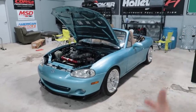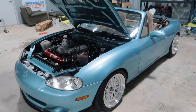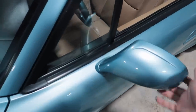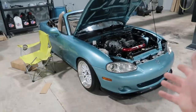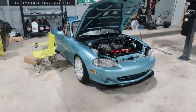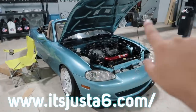Don't forget guys - BEEP is available! We've got just a few more weeks before giving away BEEP. Mid-August is when the giveaway ends and one of you guys is going to be able to take this car home - it's going to be so cool. Make sure you go get entered at www.itsjust6.com/shop.